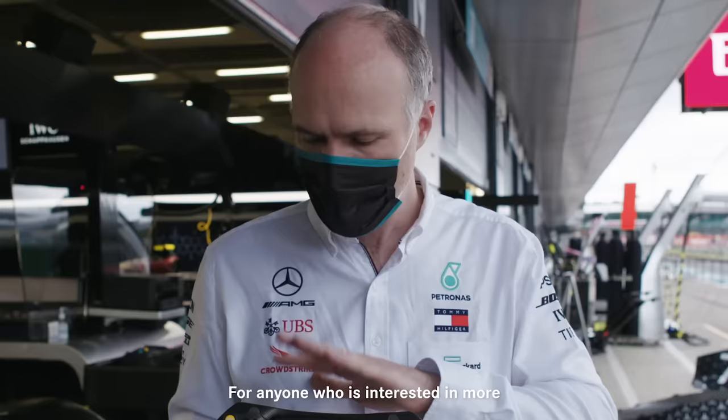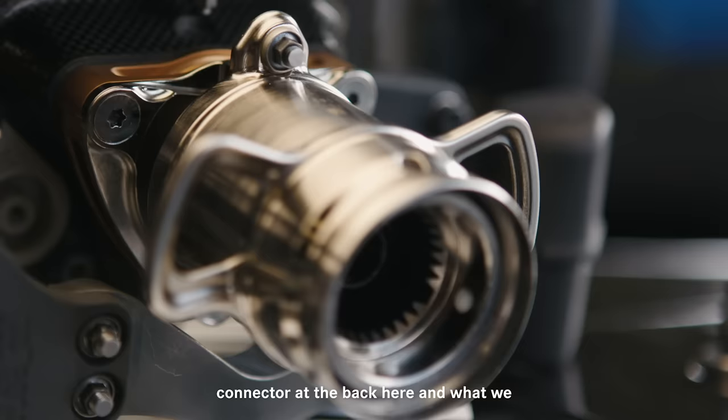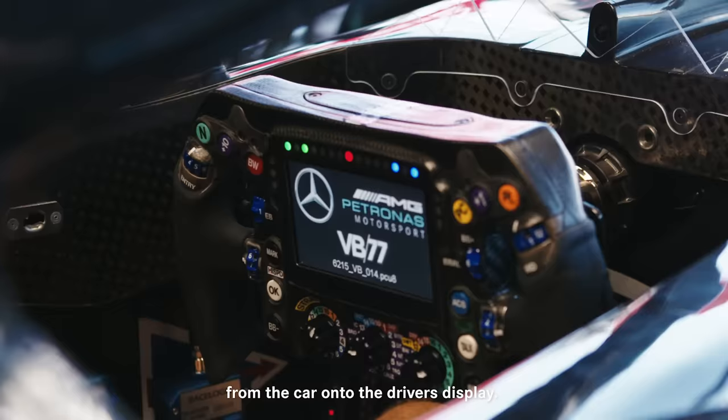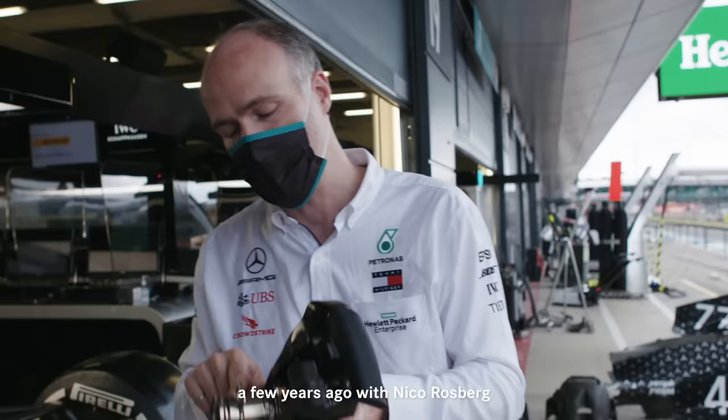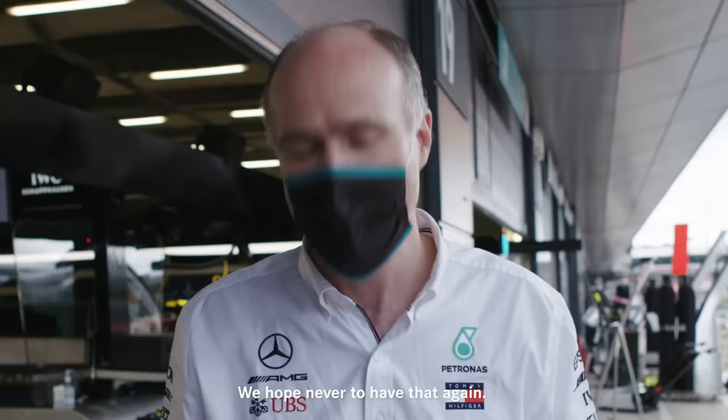For anyone interested in more geeky details: the wheel is connected to the car through a connector at the back and what we call a CAN bus — a network that connects to the rest of the car, carrying all the information from the driver back to the car and all the information from the car onto the driver's display. That famously went wrong for us in Singapore a few years ago with Nico Rosberg — he was left on the grid unable to shift gears, and that's a moment the electronics guys still wake up in the middle of the night thinking about. We hope never to have that again.